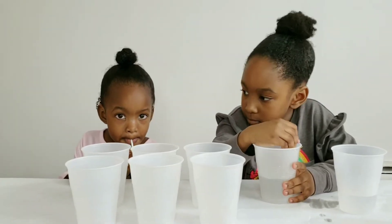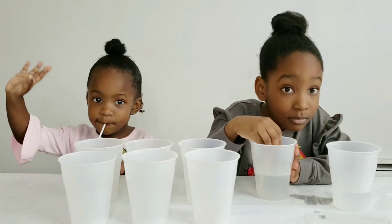So Gia decided to join us. Say hi, Pajama Squad!